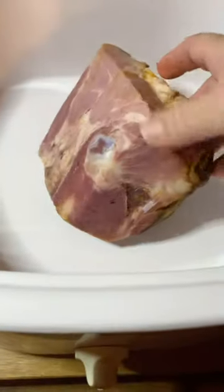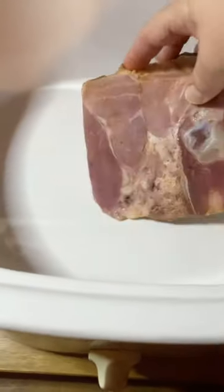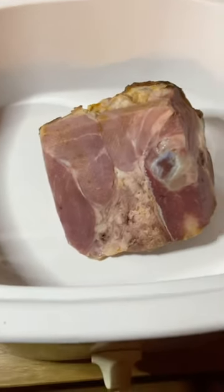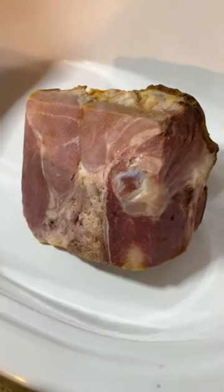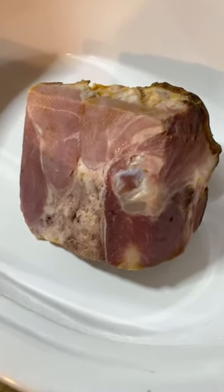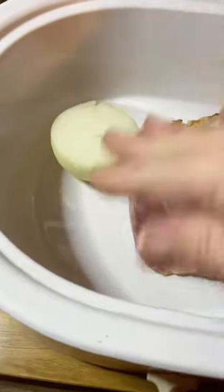I'm going to go ahead and put this in here. This is a ham bone, a smoked ham bone from Christmas. So I'm just going to put that in my crock pot. You can cook this on a stove if you wanted, but I prefer fixing my beans mostly in the crock pot. I like to put in half of a large onion for flavor.